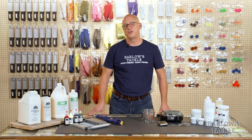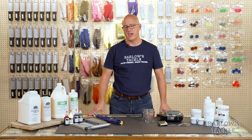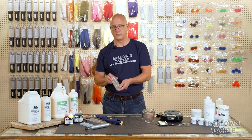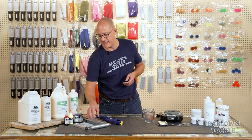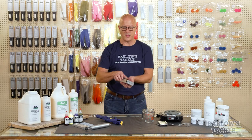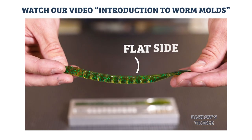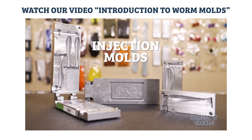Now that we've covered safety, let's talk about what you need to get pouring. To start pouring your own plastic worms, there are a few things you have to have. The first is a mold. At Barlow's, we offer open pour molds, which simply lay on a flat surface and you pour the liquid plastic into. We also offer fully round injection molds. For more information on worm molds, check out our other video that goes into specific details on open pour and injection molds.